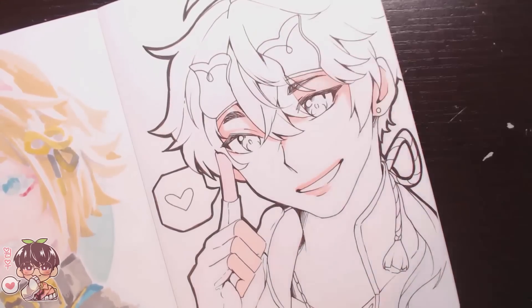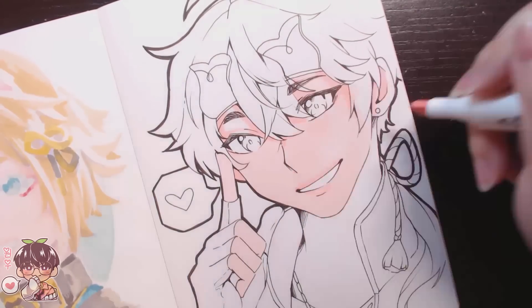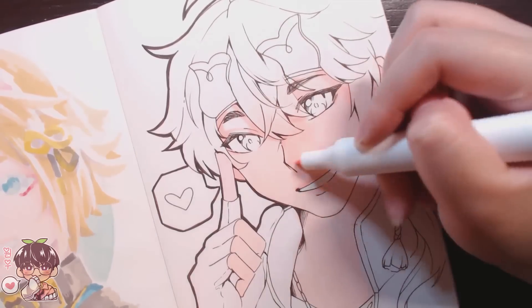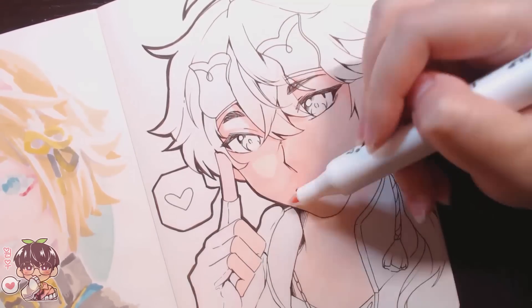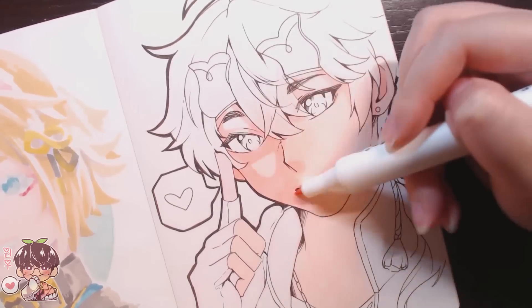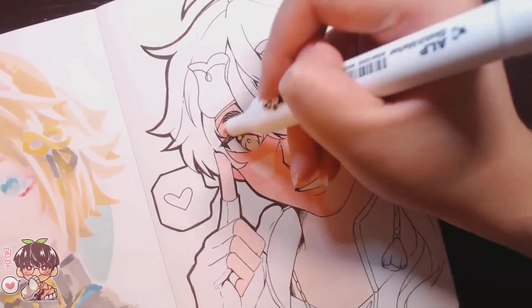I usually work with water-based mediums or painting, so I usually have waterproof pens, but a lot of the pens I like using kind of smudge or lift. For Touma, I didn't have any issues using the microns, and it was quite easy to layer up his skin tone.